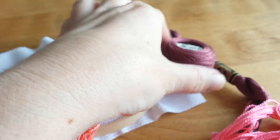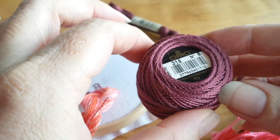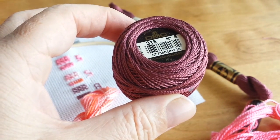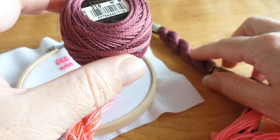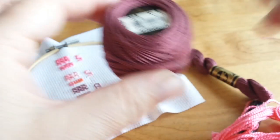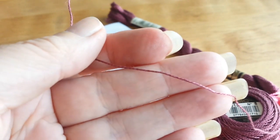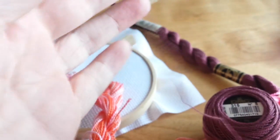Here's number eight — this is one of the finer ones. There's a number twelve as well, which is even finer. You can see it comes on a cute little spool. This one here is the same color but this is the number five as well. You can see the number eight is quite fine and delicate; it's got a lovely sheen to it.